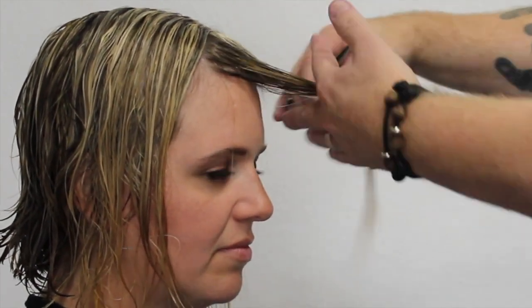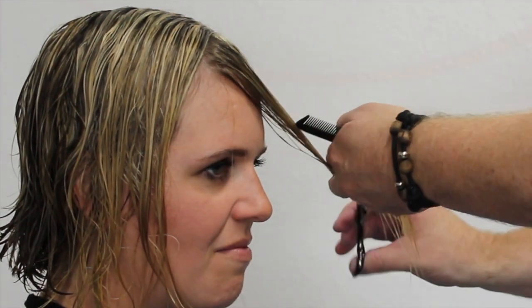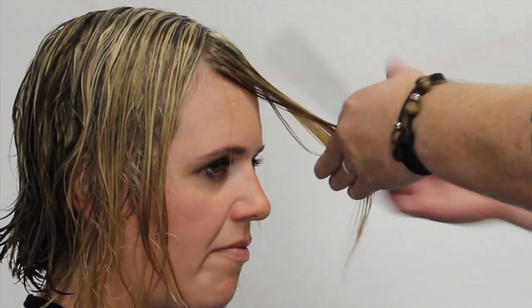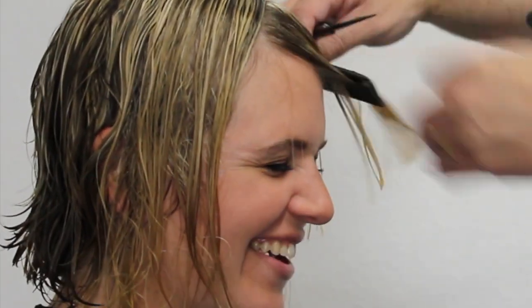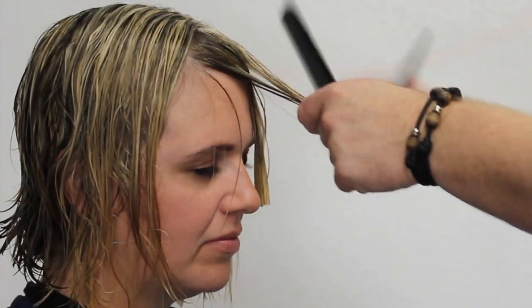Natalie was really nervous about getting this done — you can see right here the look on her face, she was a little bit scared — but it turned out really well in the end and I couldn't be more happy with the haircut.